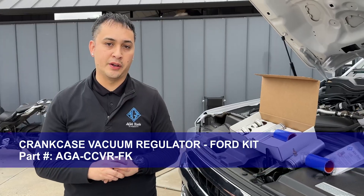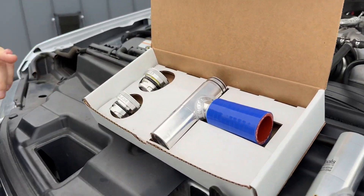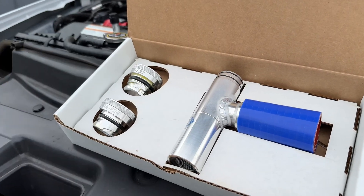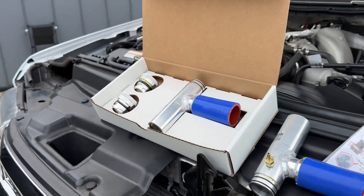Introducing the Ford Crankcase Vacuum Regulator Kit. Our kit includes a vacuum regulator and two different adapter sizes for the oil filler cap, a 34mm and a 37mm. For this F-250, we will be using the 34mm.